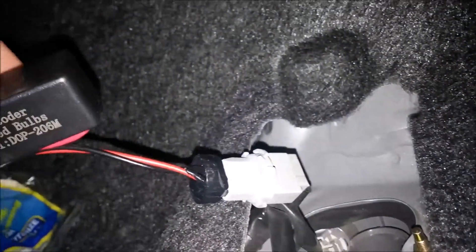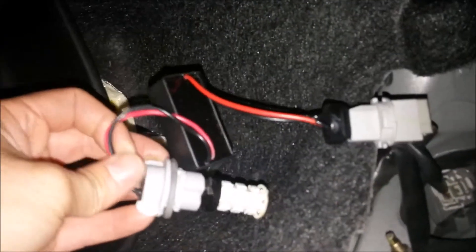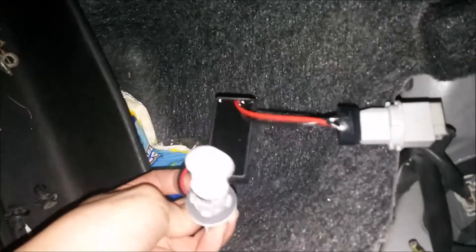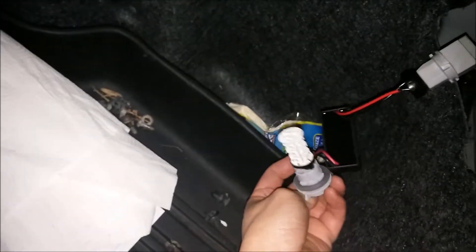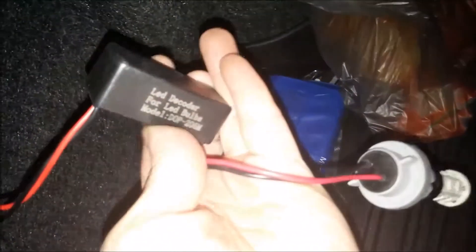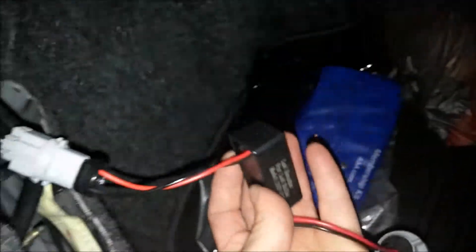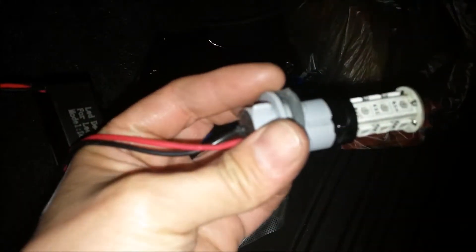So this is the plug — plug into the decoder, plug into the LED light bulb. And same as the other side, the LED decoder plugging into the LED light bulb.